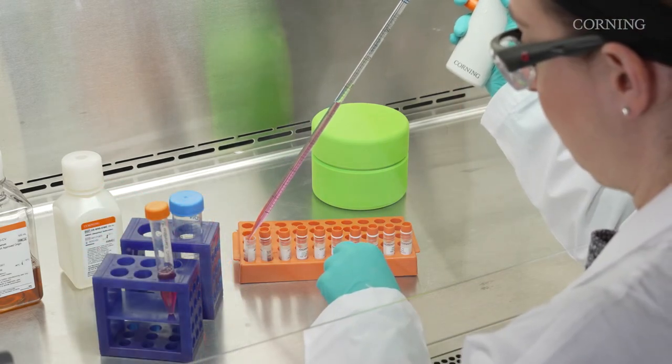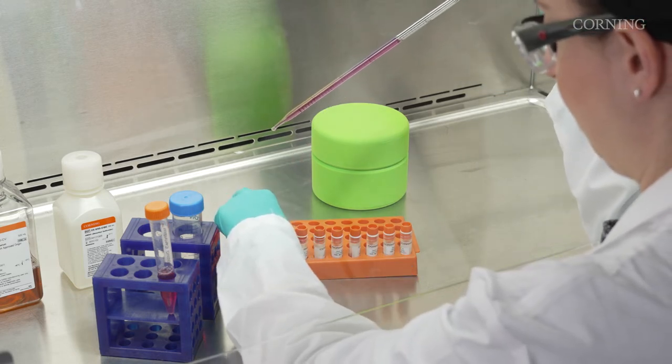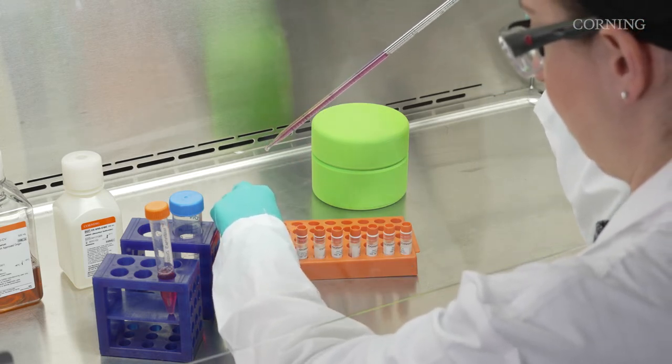It's best not to fill the cryogenic vials right to the top, because it will greatly increase your risk of contamination. Once the cells are aliquoted, you can begin the freezing process.